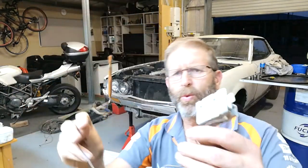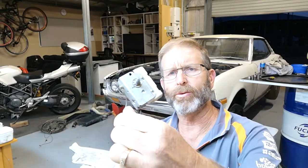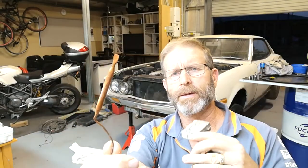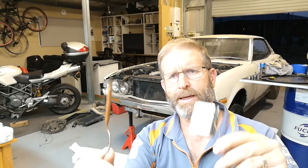This was part of the thermatic control — an old manual unit. I'm going to use one of the Davis Craig units on this once I put it all back together and automate the system.